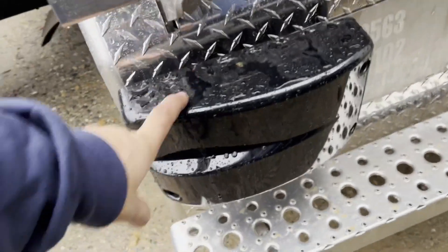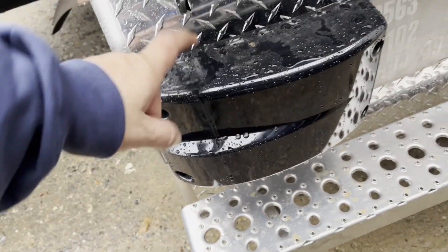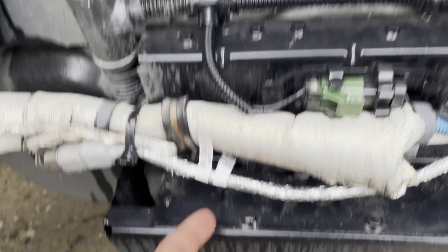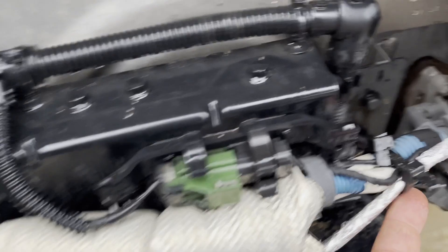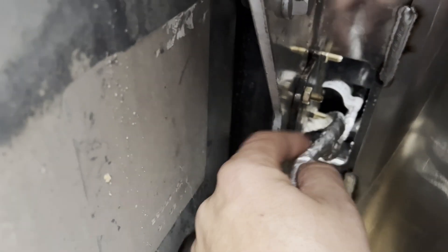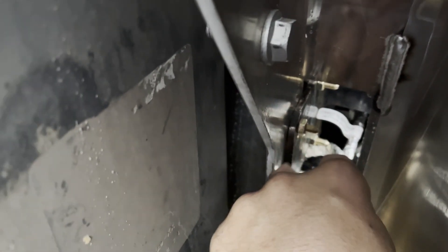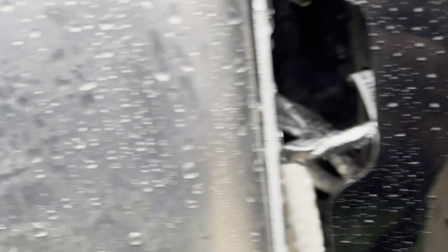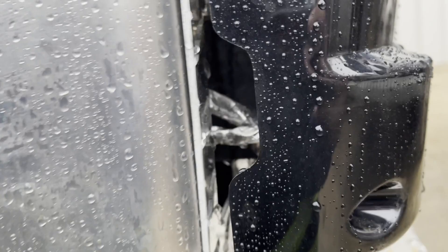This would be your lane departure side radar, right here behind this plastic. You've got two of them actually. See this wiring harness right here? This wire harness goes through a piece of metal, which makes no sense, and it rubs up against the very, very sharp aluminum. You can actually see it — see my finger there? Very, very poor design, I believe.